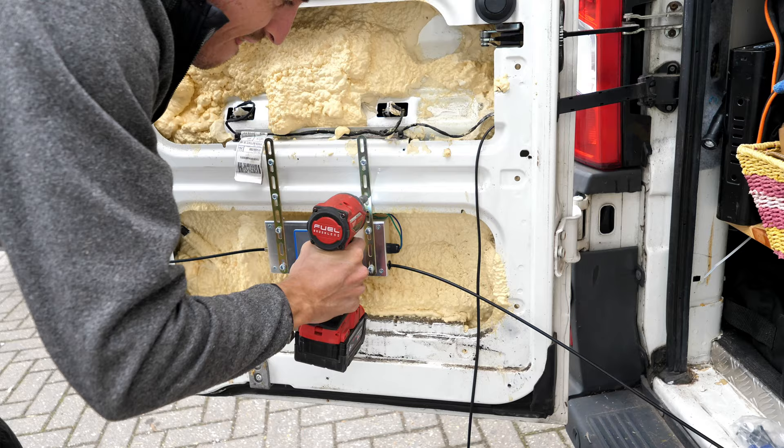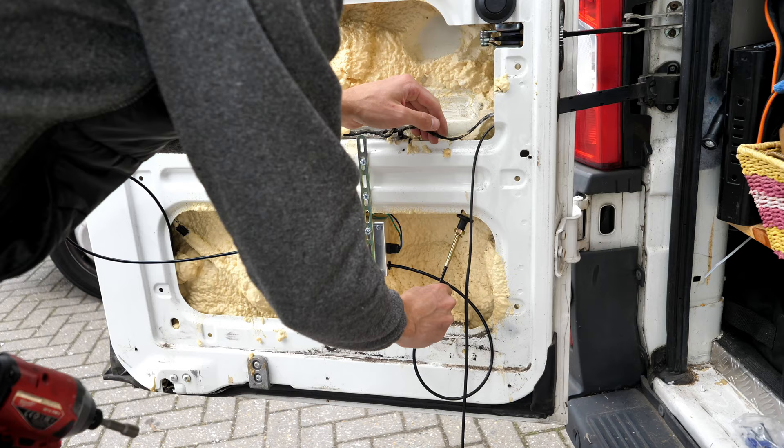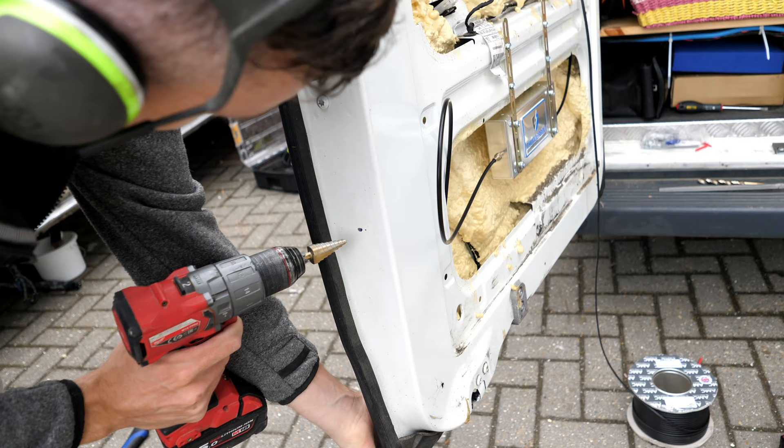You've also got to remember to position it so that the manual lock can reach to a place on the door you want it, but also so you can get the deadbolt end to where it needs to go without having a kink in the cable.